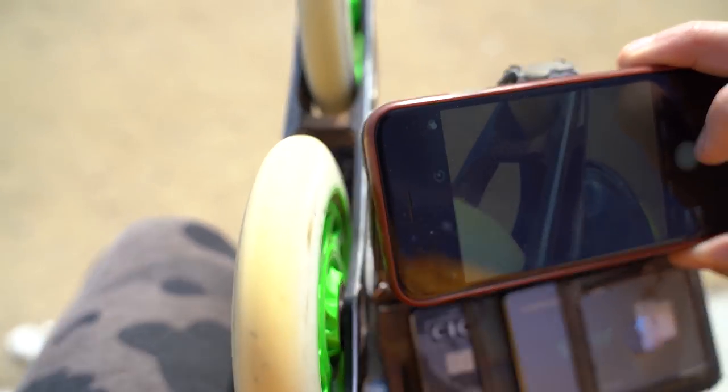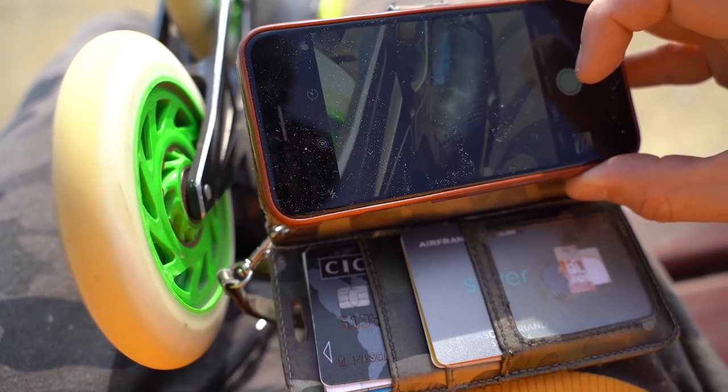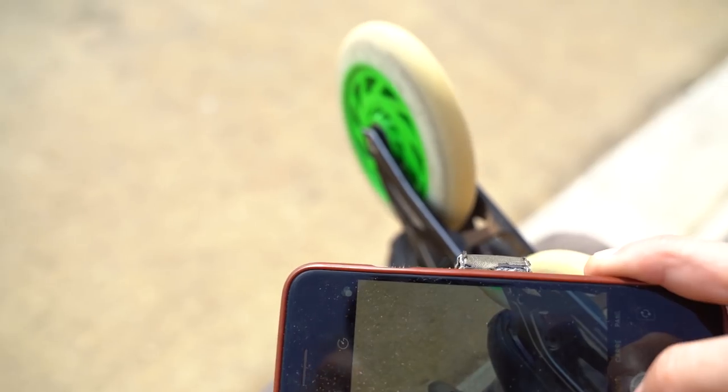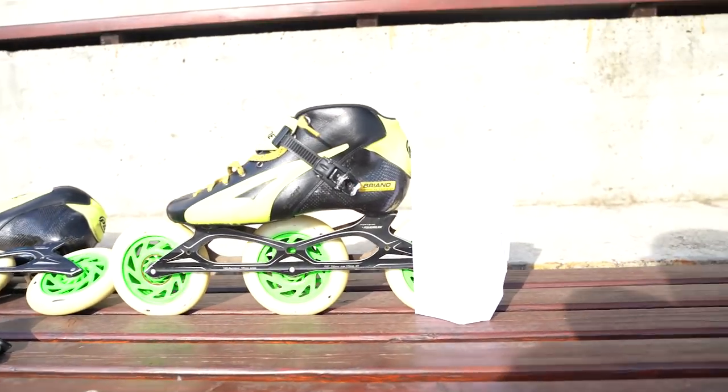The second thing I will do to make sure I keep the good setting is take pictures with my phone of the position of my frame. Like this, I can have a little proof of where the setting is, so in case the marks are gone, I still have the opportunity to find back the good position.